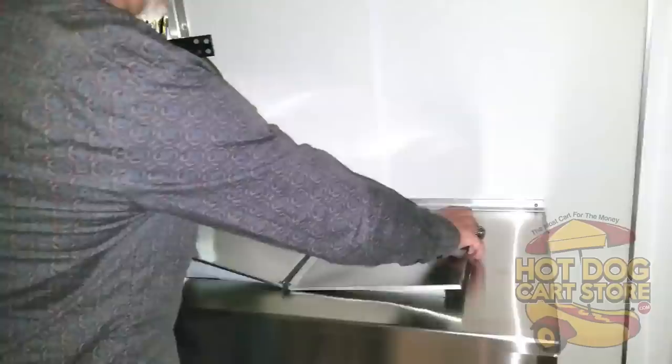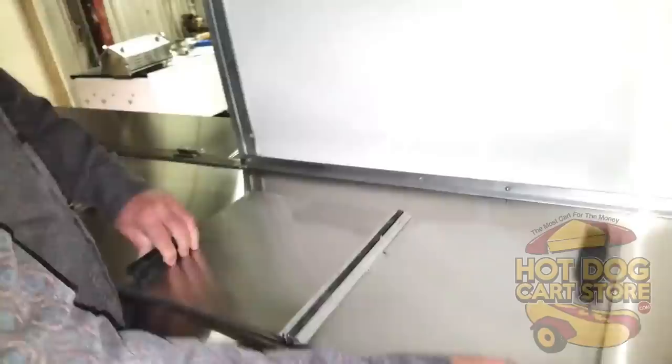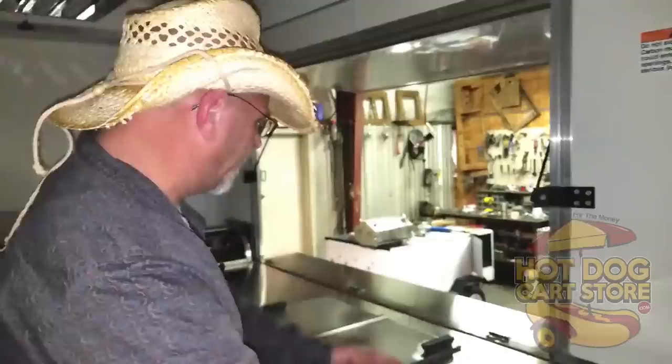On this side — your serving side — are your coolers. You've got these NSF lids, and they pull all the way out so you can clean. They flip open either side, so you've got an insulated cooler here and another one here with double access.